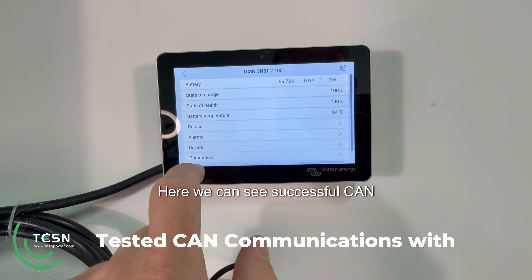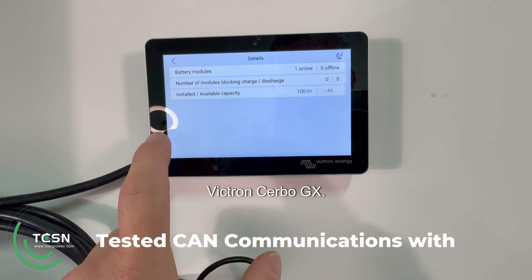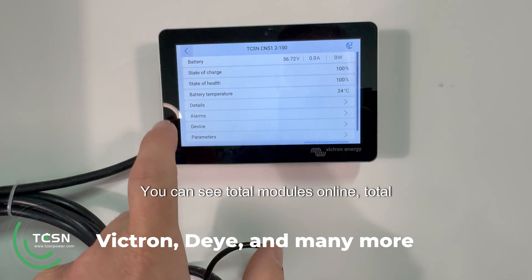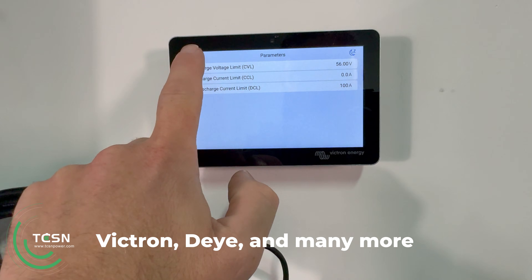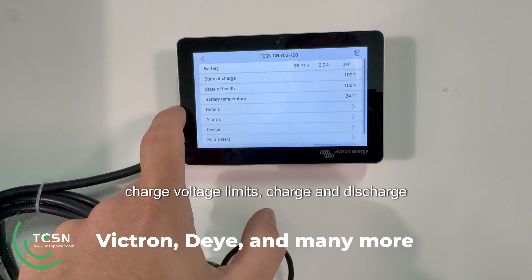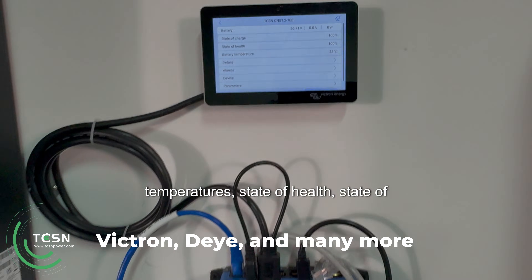Here we can see successful CAN communication between the CN51.2 and a Victron Cerbo GX. You can see total modules online, total system amp hours, charge voltage limits, charge and discharge current limits, temperatures, state of health, and state of charge.